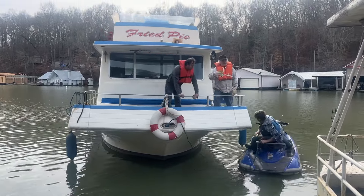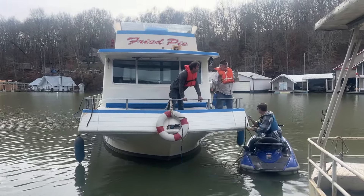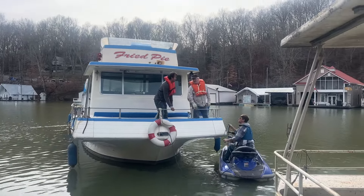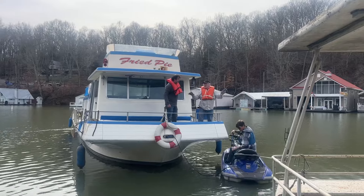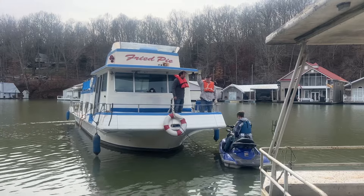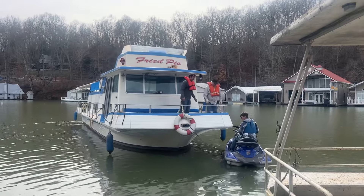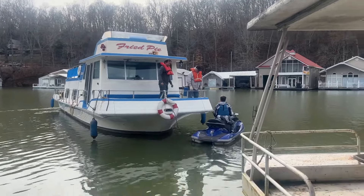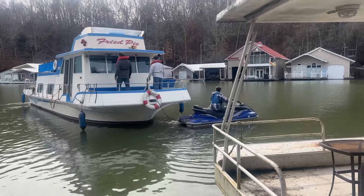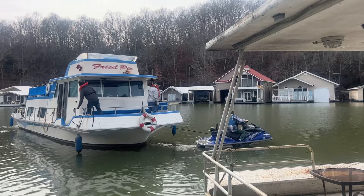All we're going to do is — if the wind picks up any crazier... but okay, this is so calm, this is a piece of cake. This is going to be bye bye. Okay, they are off.